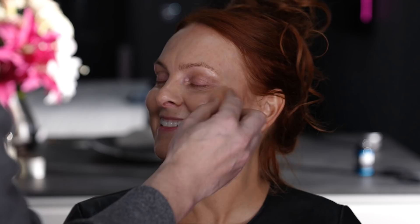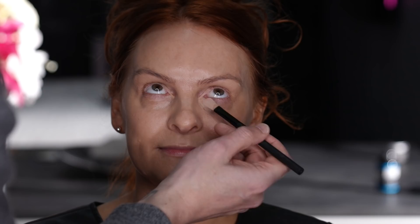Next we're going to do concealer. I'm applying it in the inner portion of the eye and to any recessed areas. I'm applying it here because this area doesn't crease when you smile, so I'm trying to keep it to areas where it's going to look the most beautiful and where there needs to be the most brightness. Then I'm just going to blend this over the eyelid and under the eye with a beauty blender.